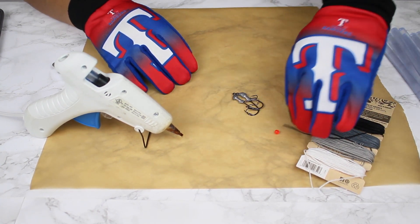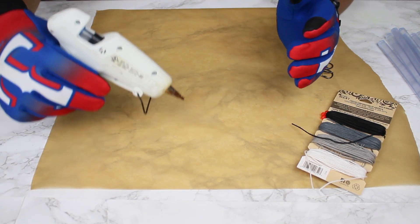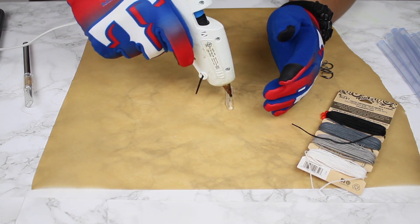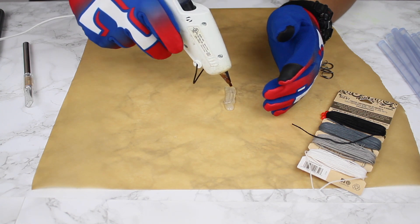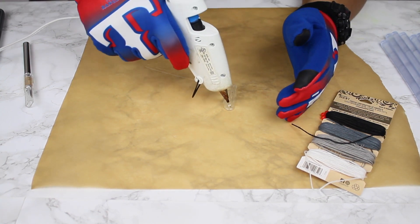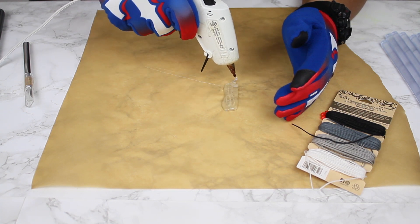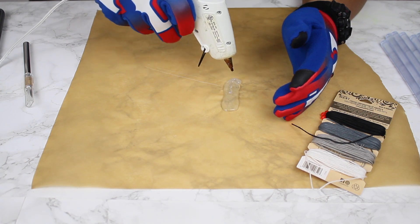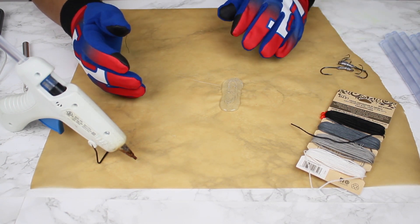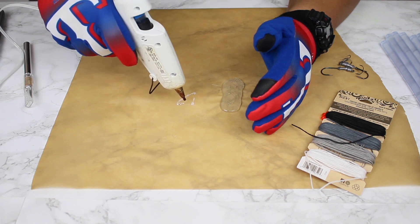I'm going to try to create the main body of the shrimp first. Keep in mind this is something I've never done before, so I have no idea how it's gonna work. None of this is my supplies — all equipment is provided by Golden Creations. I'm probably gonna have to let that dry for a bit. This is either gonna be really cool or really bad, but I'll go ahead and make what I'm imagining is gonna be the tail.